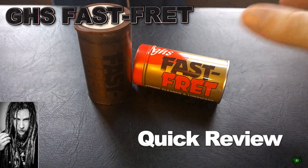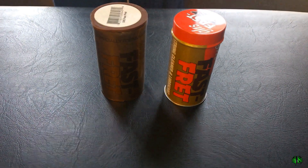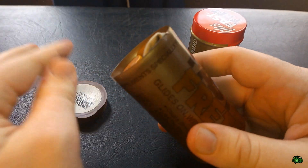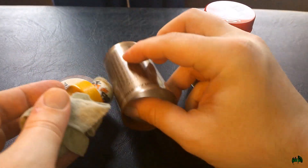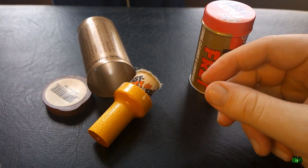GHS Fast Fret — I absolutely love this stuff, something that every guitar player should have in their guitar maintenance toolkit. Here's the old packaging, or at least I think it's the old packaging, because my new bottle came in a nice tin can. The old packaging was plastic — plastic lid, a wooden handle applicator tip.